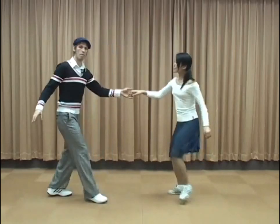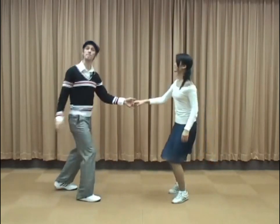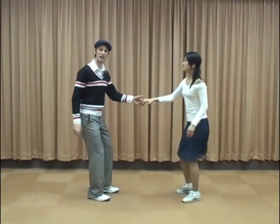Boom, ba, da — shaka. Boom, ba. Boom, ba, ba, shakoon. Boom, ba, boom, ba, shakoon. Boom, ba, da, ah, do.